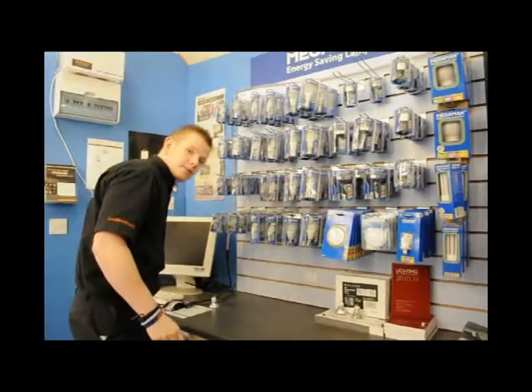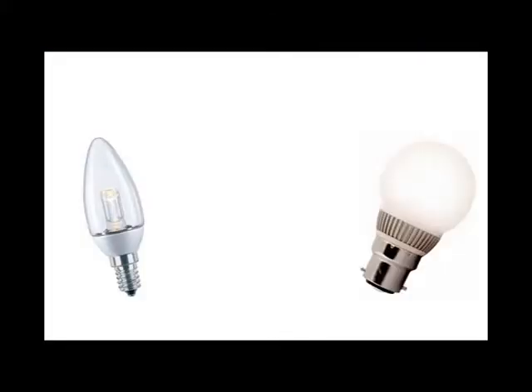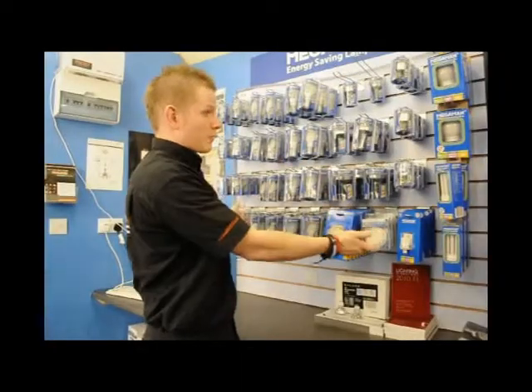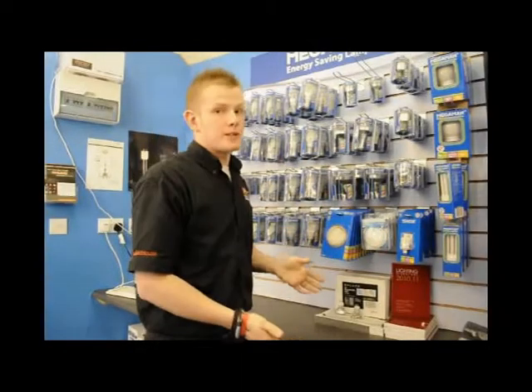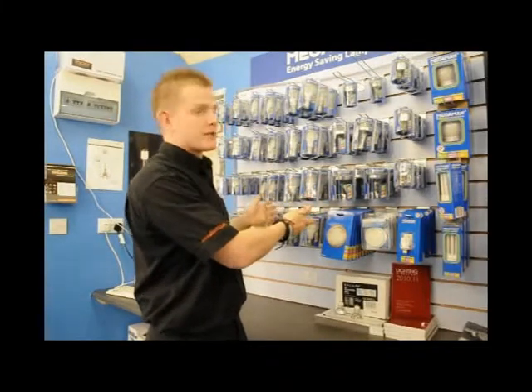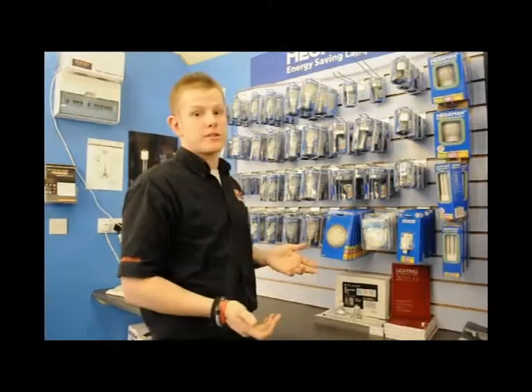What we've also started to see over the last couple of months is the introduction of candles, golf balls, and GLS lamps all in LED. Now since standard bulbs have been banned, the nearest you're going to get is a compact fluorescent. With these LEDs coming out, they're going to last about three or four times longer than a compact fluorescent and ultimately 30 to 40 times longer than a standard lamp — so you're going to see a massive saving.